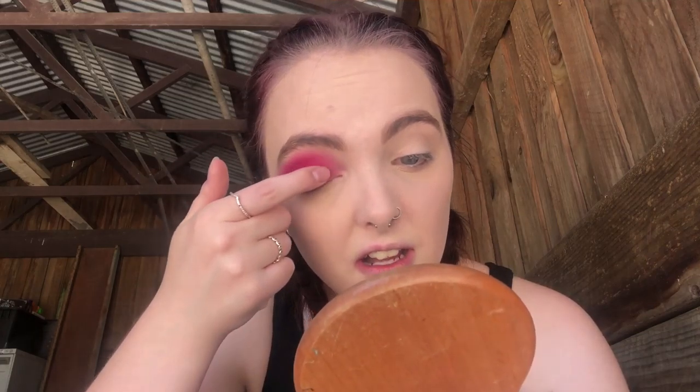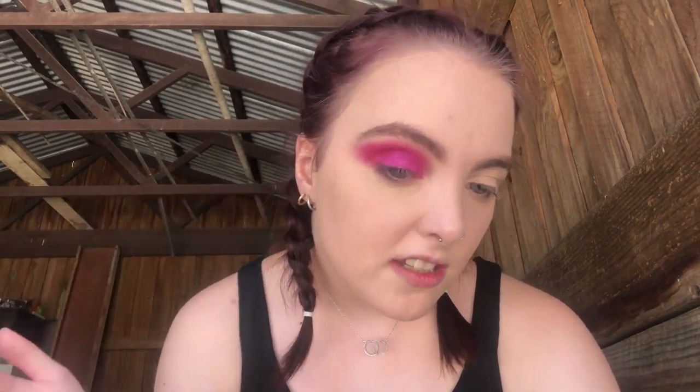With a bit more of the shade No Regrets. Not too worried about that little patchy bit in the corner because we're going to go over that with some eyeliner. Then what I'm going to do is take a little bit of the shade Euphoric, which is a sparkly pink, and we're just going to bring that shade to life a little bit. It's okay if it's messy — it doesn't have to be crisp.